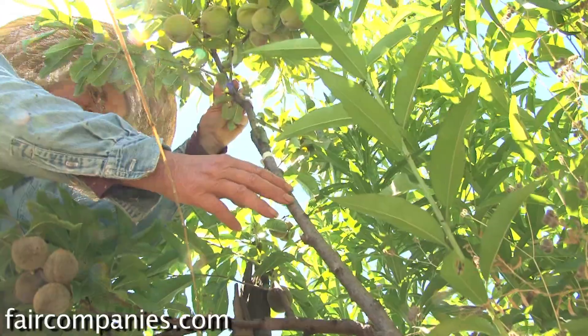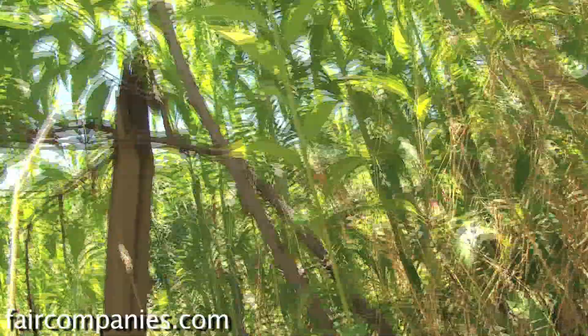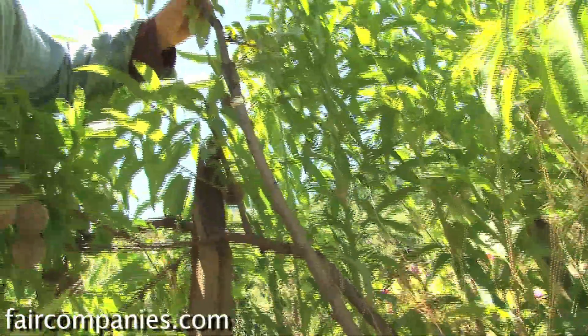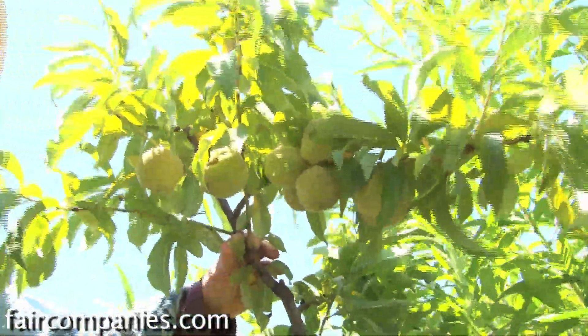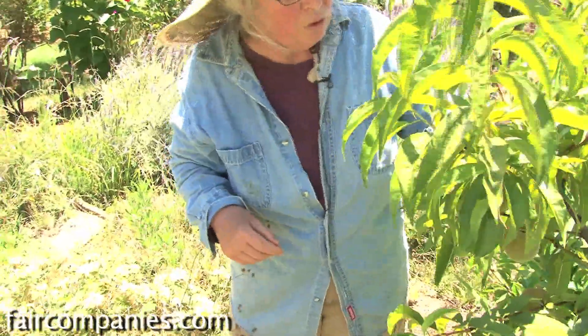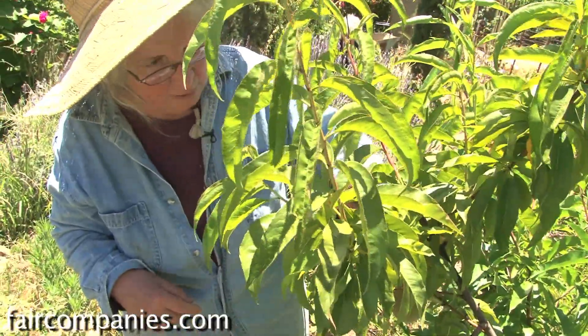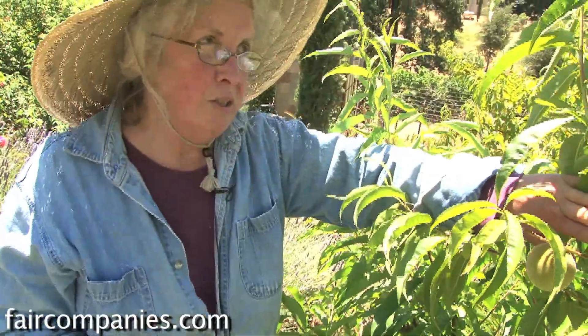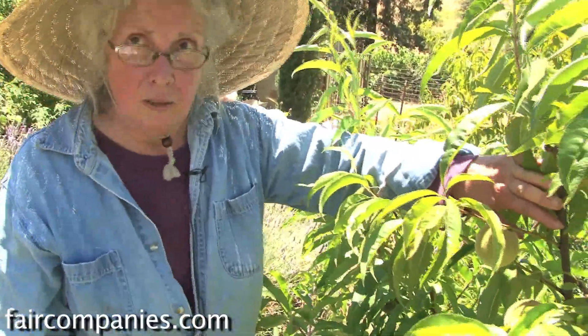I grafted this four years ago. The rootstock was from a commercial peach tree I bought that died — the top died — and then it sends out these suckers which are still coming up that I have to clean up, but they're handy to graft on. You basically need to graft in order to make a productive tree. If you were able to find this variety commercially and plant the tree, it would probably take four or five years to produce, and this gets you a leg up on that.